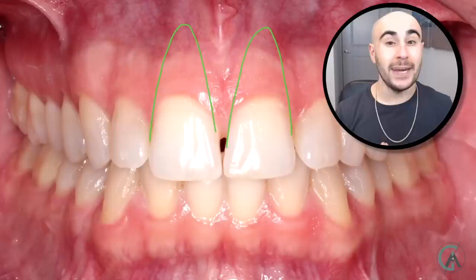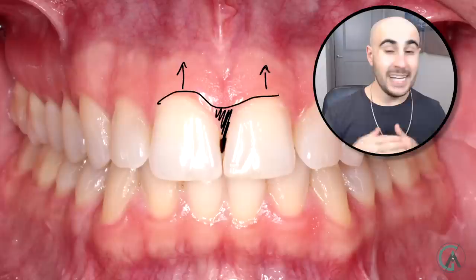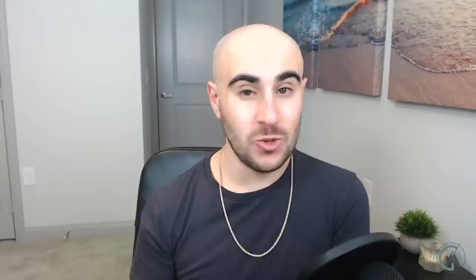So what causes these black triangles? Your teeth are actually triangular in shape. When we see teeth in the mouth they look rectangular, but they're actually pretty triangular — broad on top and more tapered as you get closer to the root. Most of the time this isn't an issue, but if the gums recede due to bone loss, you'll start seeing more and more of that little black triangle forming. It's not that the teeth have changed shape — the gum levels are going down, exposing the fact that the teeth are triangular.